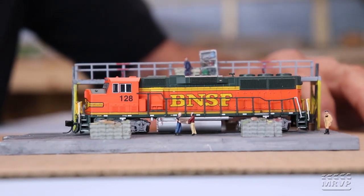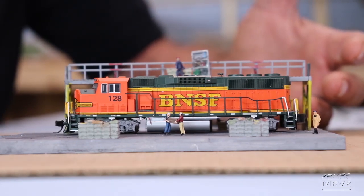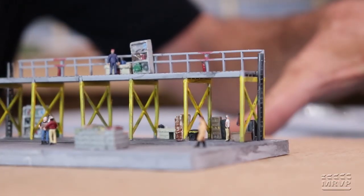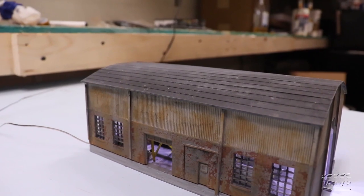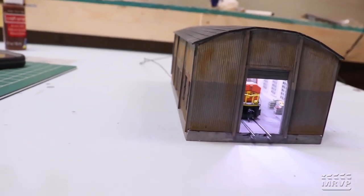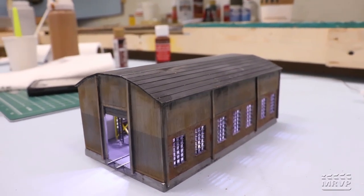Inside, Steve added details that you won't easily see from the outside, but their absence would be noticeable. He removed the small switcher to show the interior. A piece from a Walther's ice house kit — originally the platform for loading ice blocks onto reefers — became an observation deck painted yellow for safety. Steve is very excited about how the whole thing turned out and says he's on board for any future challenges.